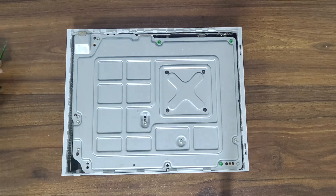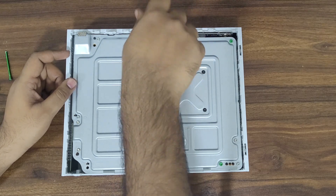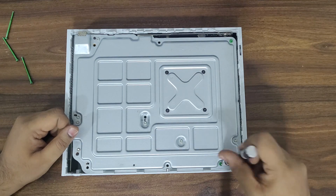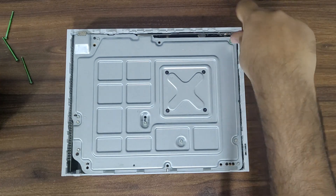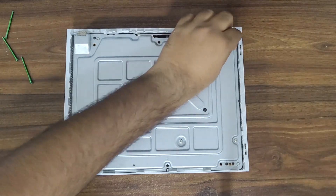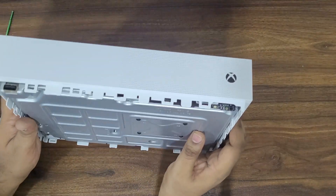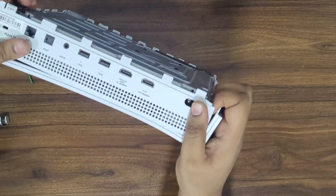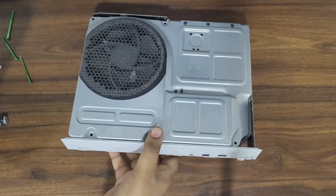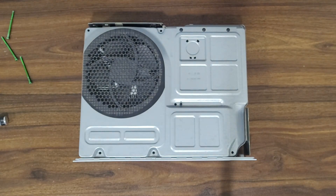I need to remove the six green screws to remove the upper plastic cover. Pull a little at the back and slide out the upper cover, revealing the inner aluminum case.